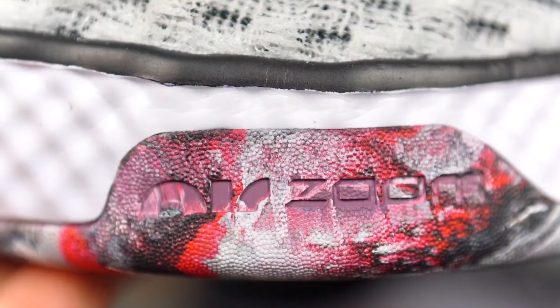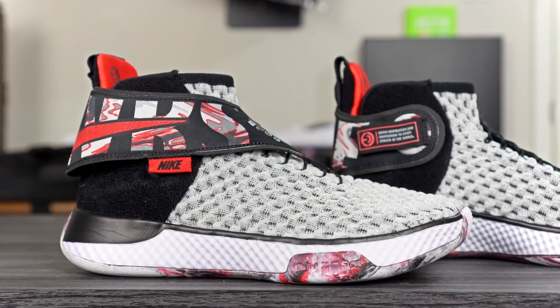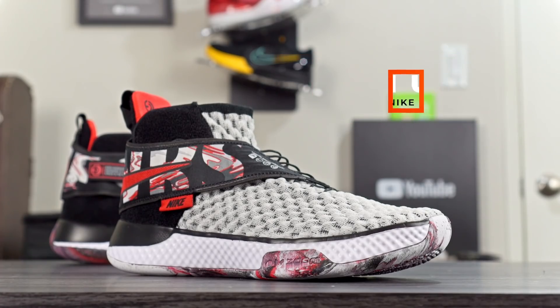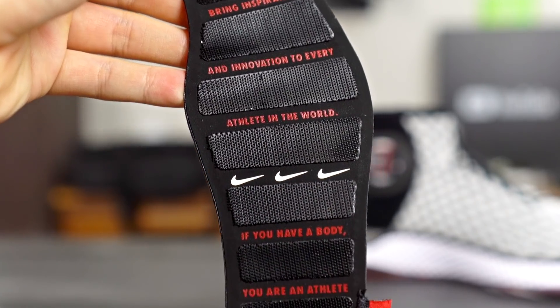What's up guys? I'm Sammy and welcome back to the channel. Today I have a very interesting shoe for you guys. This is called the Nike Air Zoom Universe. It was made for a WNBA player — her sister had some type of disability and couldn't put on shoes, so Nike made this for her, which is really cool. It's also just available for anyone, and it features a cool and innovative lacing design which we'll get into.